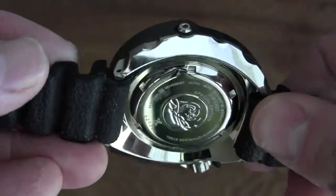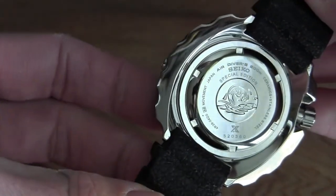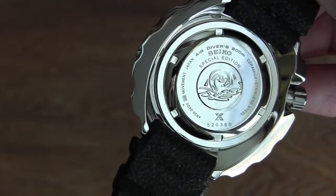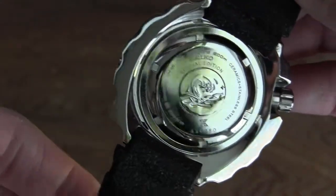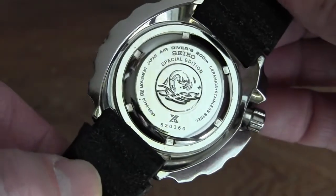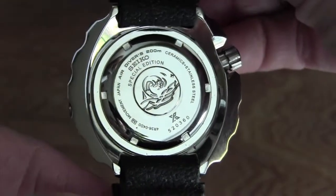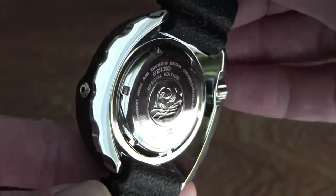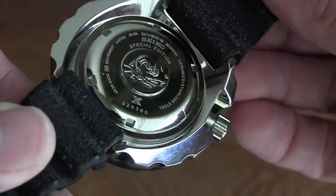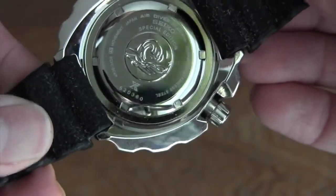Let's look at the back — you've got the nice tsunami wave design. This is a special edition, not a limited edition, so it's not like they only made 1,200 of them. You can see it reads: movement Japan, diver 200 meters, and it says 'ceramics and stainless steel' — which is kind of unique on a Seiko. There's also the Prospex logo and the serial number.